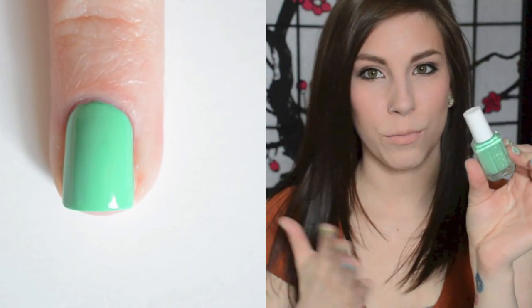The next one is also from Essie — this is First Timer. It's not mint; it's more of a blue-green. It's kind of walking the line between a blue-green and a true green, but definitely more green than blue. It's just really gorgeous. This one can be kind of streaky, but nothing that's terrible to work with. I tend to like colors enough that I'll just sing their praises regardless, and this is nothing terrible to work with.